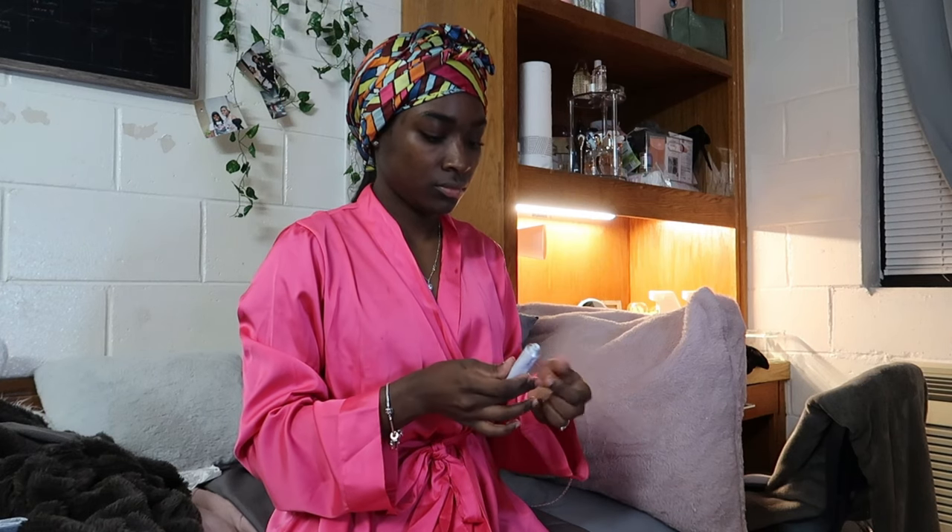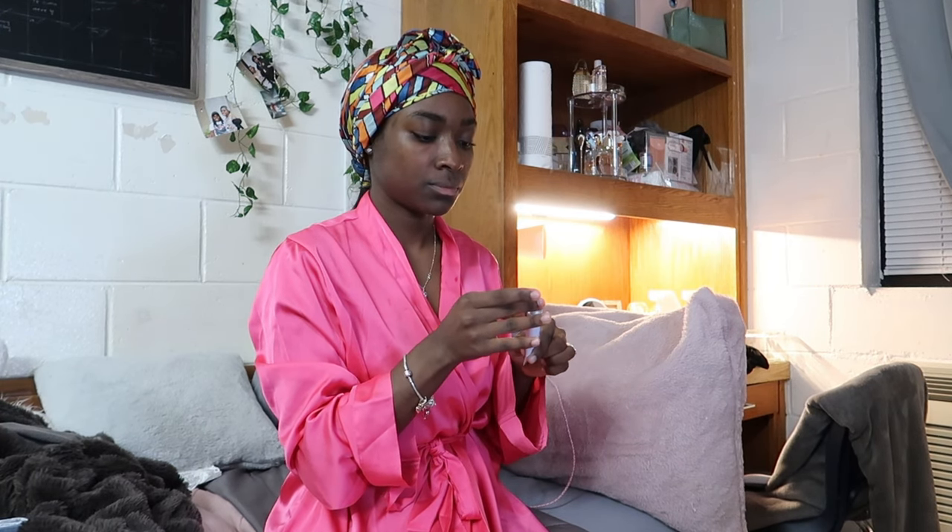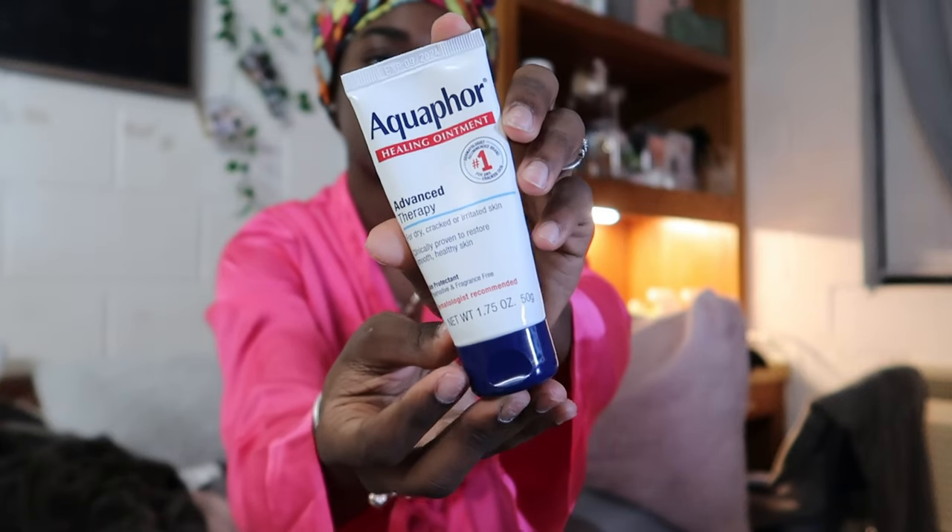Now I'm going to go in with face care. First I'm going in with my prescribed tretinoin cream and getting that over all the spots I need. This works really well. Next I'm going to go in with my holy grail, aquaphor. You can use aquaphor on literally anything, so I go ahead and put it on my face to lock in and seal all the products I'm using. This lasts throughout the night into the next morning — you'll wake up with glowy skin. I also put it on my lips.